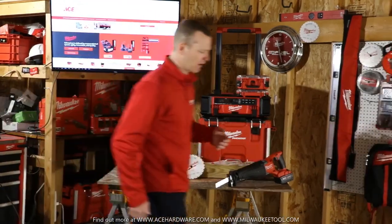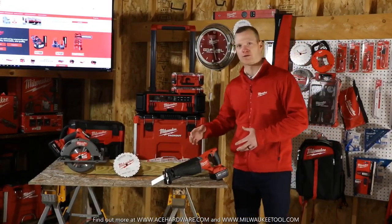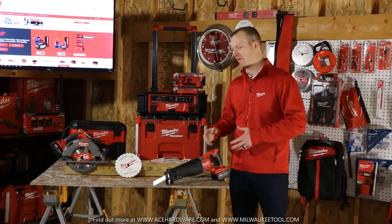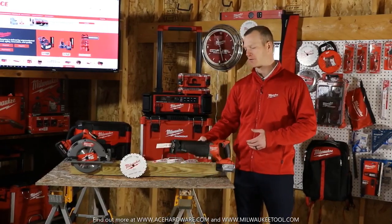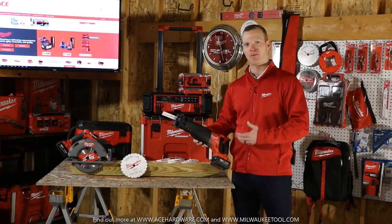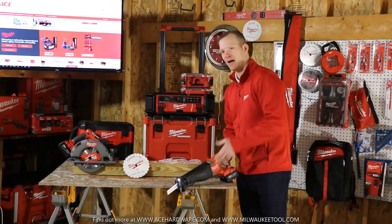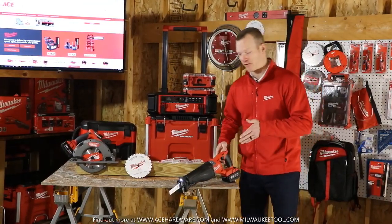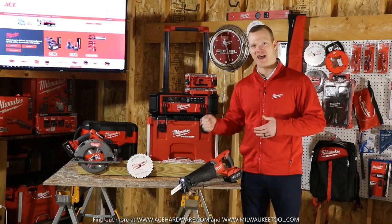Moving over to sawzalls — they are one of the most versatile tools in the industry and definitely a must in your tool chest. Milwaukee invented the category in 1951 with the creation of the sawzall, and it's been a best friend of the contractor, the plumber, and the electrician ever since. It operates by moving the blade back and forth at a high rate, like a high-powered handheld hacksaw.